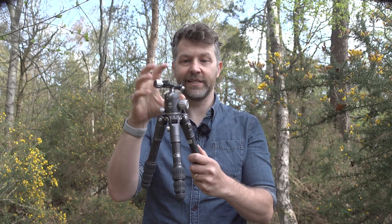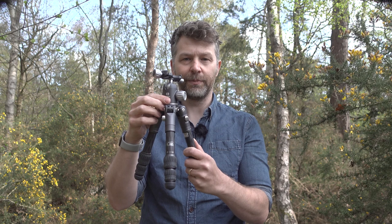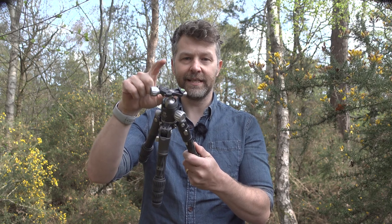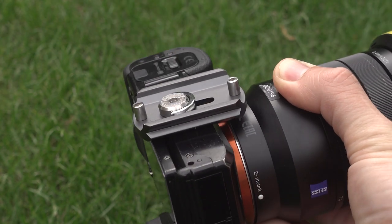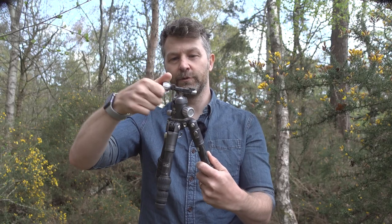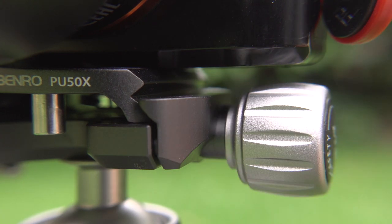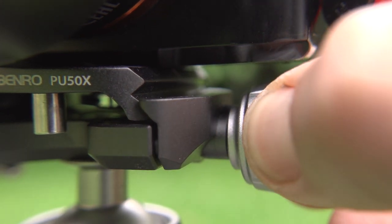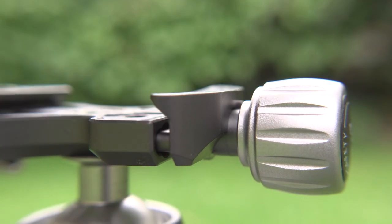Onto the head — this is the VX20. Really impressed with this. It's a pretty basic panning ball head, but the quick-release is Arca Swiss compatible, and the plates have bumpers on either side that prevent the plate and camera sliding off when it isn't fully clamped. The clamp itself is also a double system, so you do a turn to loosen the plate, but then you have to pull it out and do a twist to unclamp it far enough to properly take the camera off. That makes sure that your camera is always safe and secure.